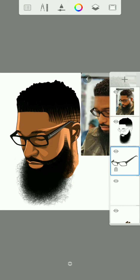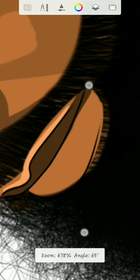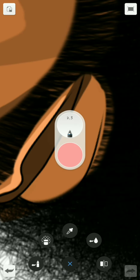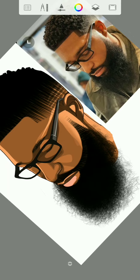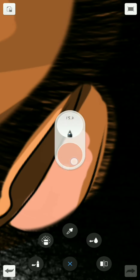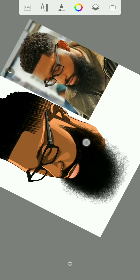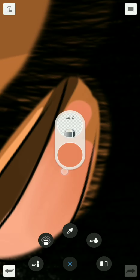Now once you are done with that part, you can go back to this layer, then you can add some colors — some pink color. Then you can use the smooth brush to blend. Now use the soft eraser to erase.